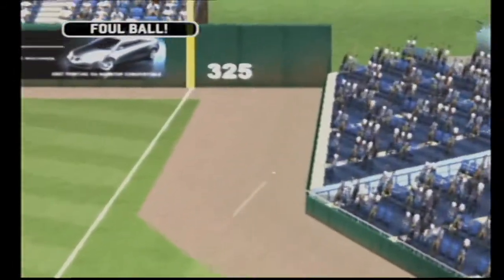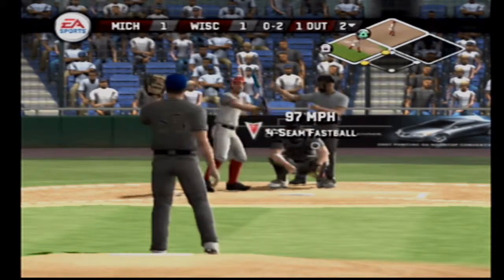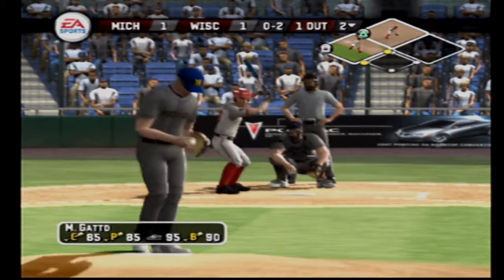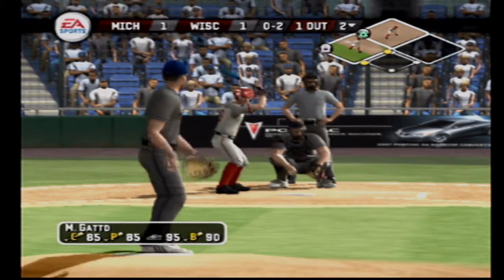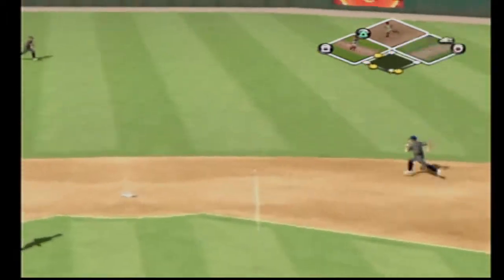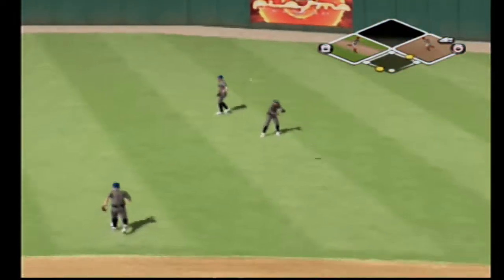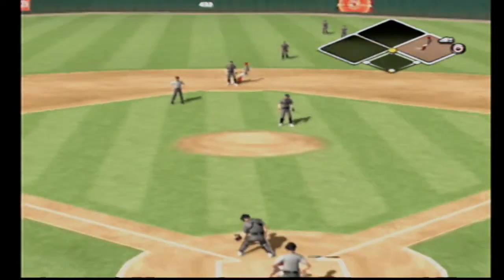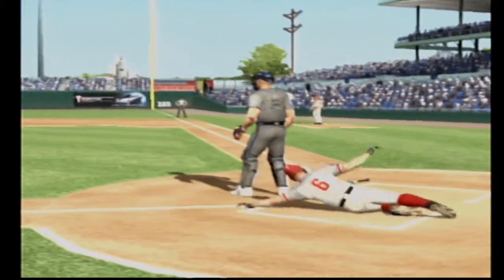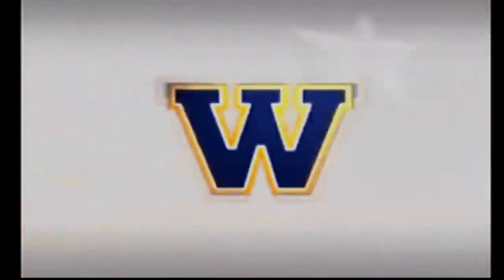There's a grounder to first. Fastball just catches the outside edge. Hit on the line — and a run will come in to score. Not the spot they wanted to go with two runners on base — both runs score easily, it's a two-RBI double.